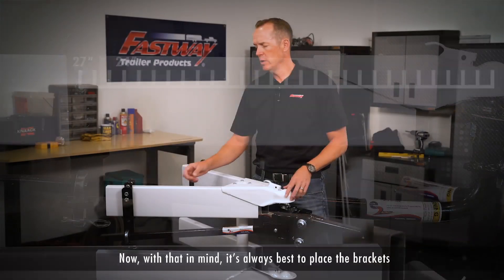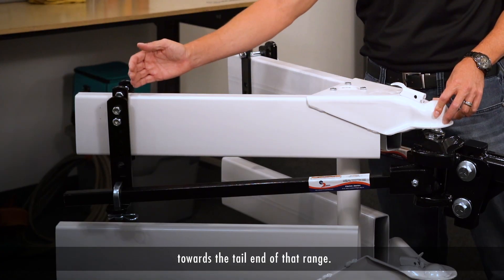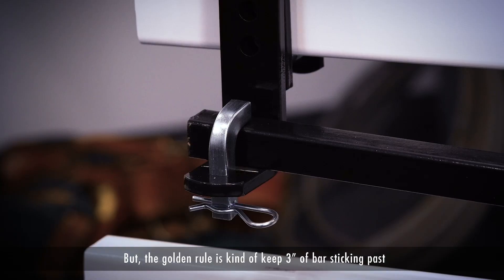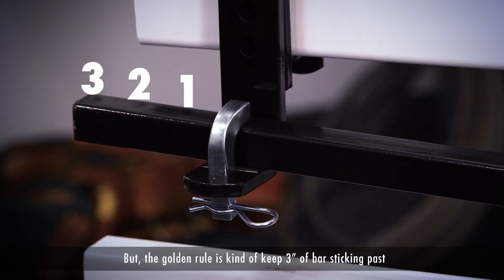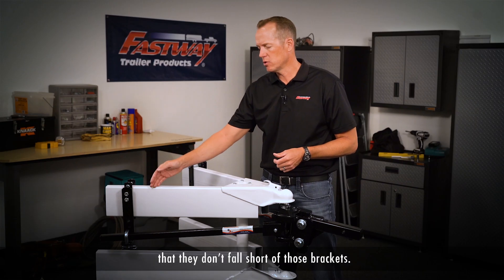Now with that in mind, it's always best to place the brackets towards the tail end of that range. That will give you the best performance. The golden rule is to keep three inches of bar sticking past these brackets, so that when the trailer is making its sharpest turns and those bars are moving forward and backwards, they don't fall short of those brackets.